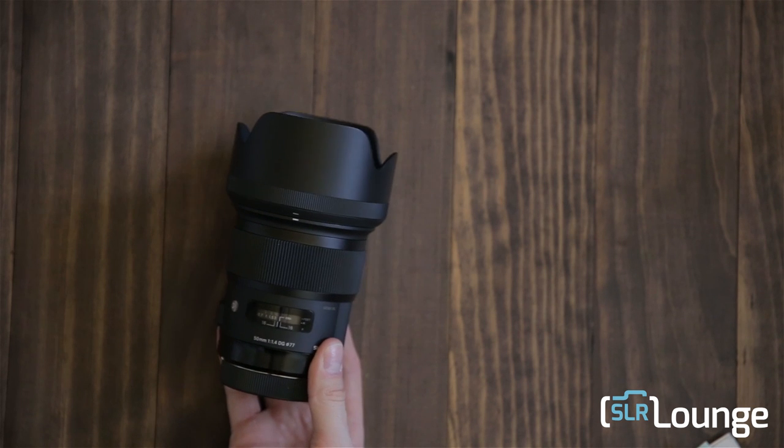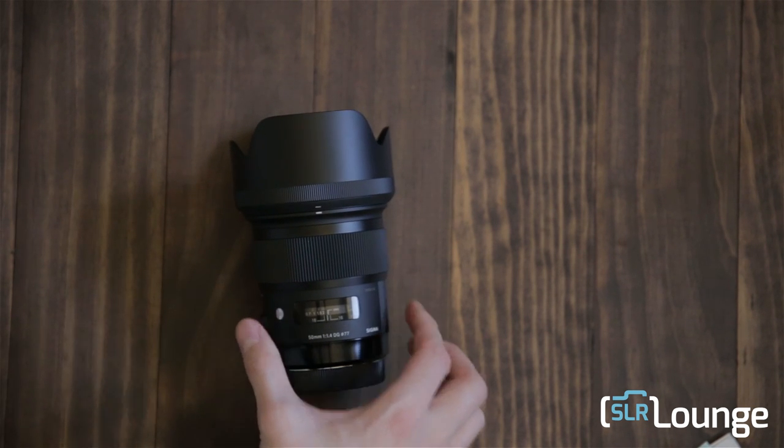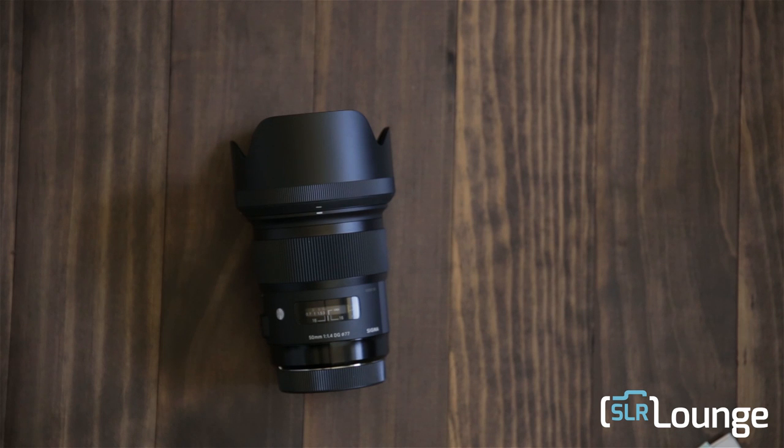I'm going to be reviewing this over the weekend — I have it for five days. I'm going to test it up against the old Sigma 50mm f/1.4 as well as the Canon 50mm f/1.2, so go ahead and check out the sample shots I just put online with this video.